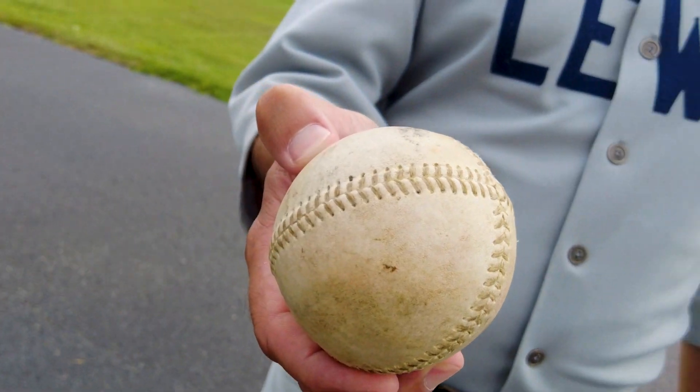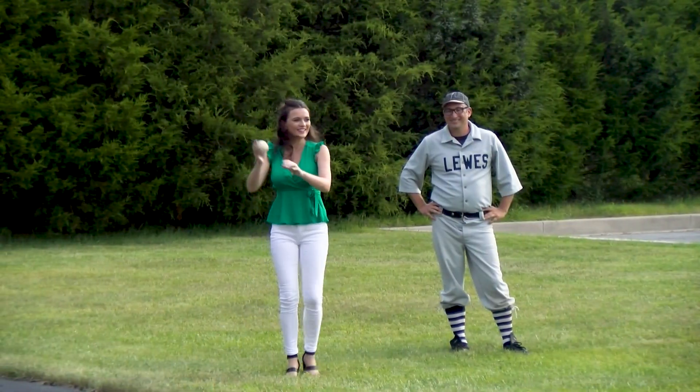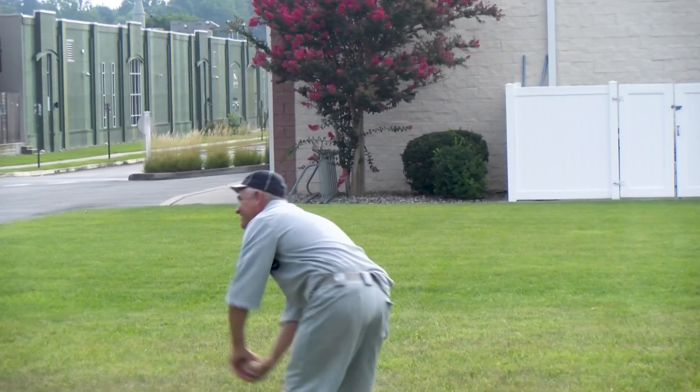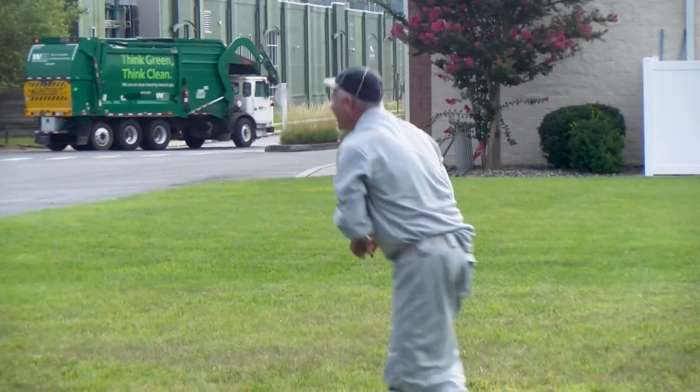So what else makes it different? The rules, but also even just the baseball looks a little different. It has a different kind of stitching — what's called a lemon peel stitch, as opposed to that continuous seam you're used to seeing with the red stitching on a contemporary baseball. It's just a little bigger and a little softer, but it still starts off pretty hard. When it's coming right at you on a line drive, it's pretty scary.